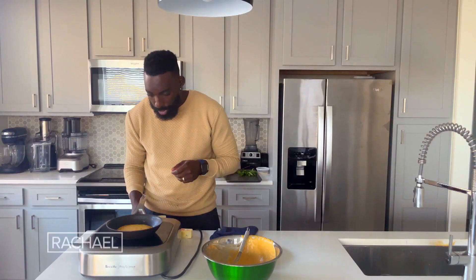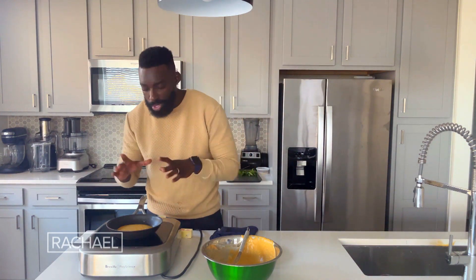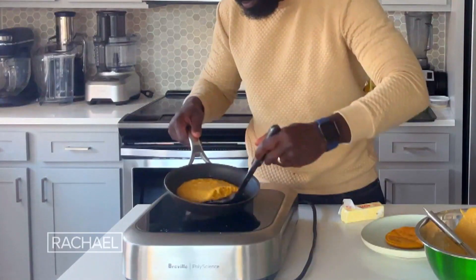All those warm spices just play so beautifully with sweet potato — they kind of go hand in hand. You can't really have one without the other. I'm getting to that point exactly where I want, where the edges are starting to crisp up just a little bit. Let's go ahead and flip this over.